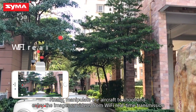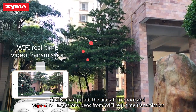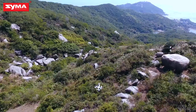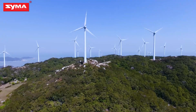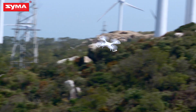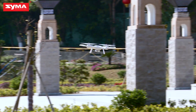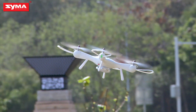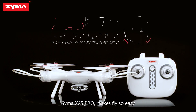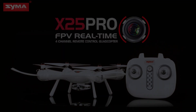Finally, manipulate the aircraft to shoot and enjoy images or videos from Wi-Fi real-time transmission. The C-Vive X-25 Pro makes flying easy and accessible.